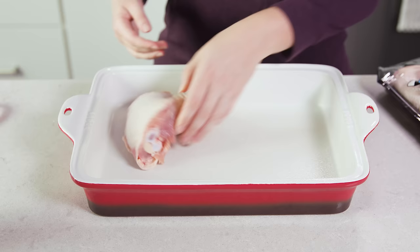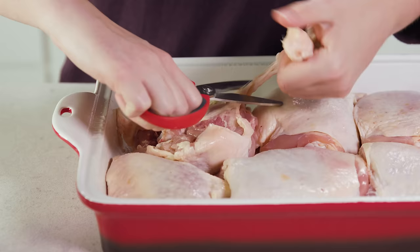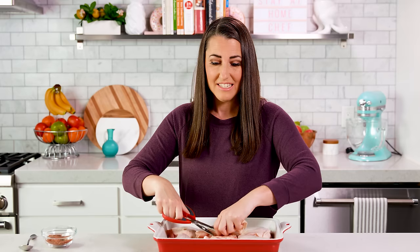Then you'll want to grease a 9x13 pan and place your chicken thighs in there. I'm using 6 large ones today, but if yours are smaller you can use 8. Check them all and trim any excess skin or fat with a knife or kitchen shears — the secret to crispy baked chicken thighs is this trimming, because you don't want any skin sitting on the bottom where it'll get soggy.